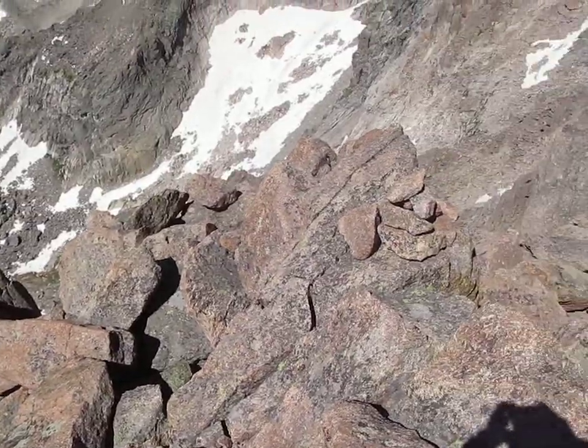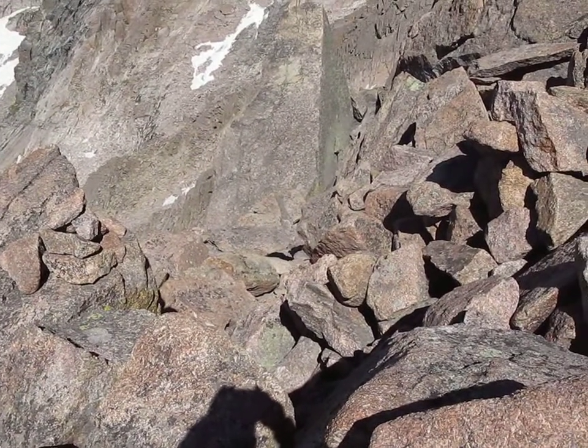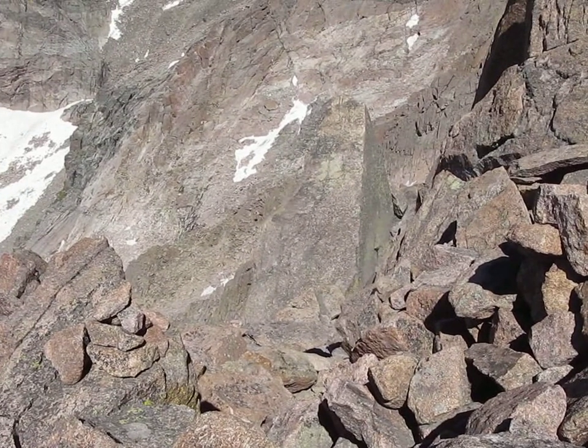Swing around. This is the gully at the top of Clark's Arrow — this is the beginning of it. Now we're going to down climb it.